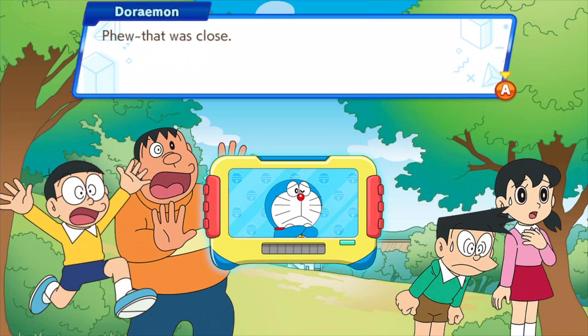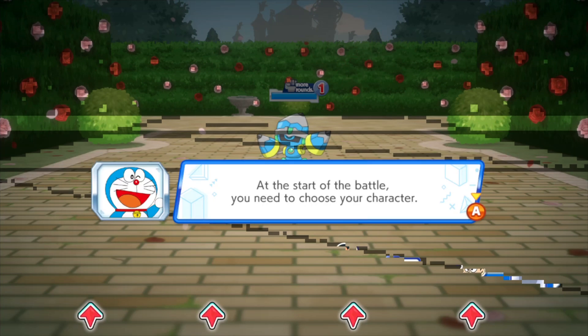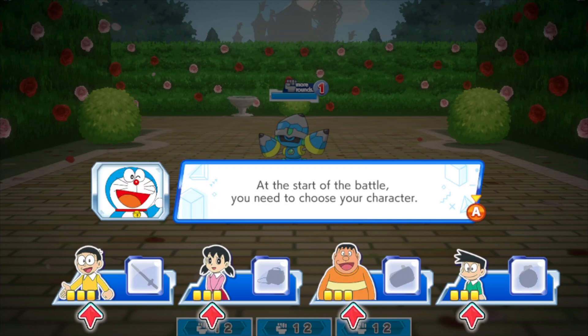Doraemon has jumped into the adventure book and now we're inside it — but we may have our first casualty. It's glitching out, so it's not playable at this resolution. I dropped the graphics down and now the game appears to be playing perfectly fine.